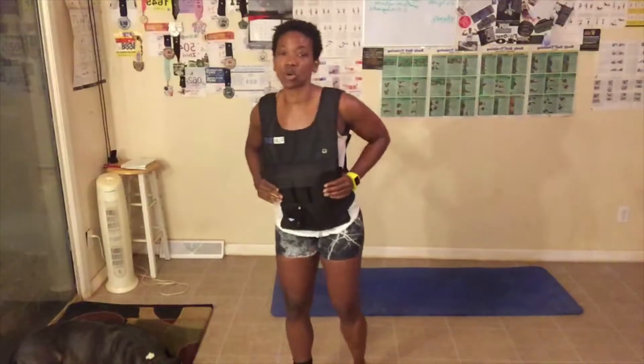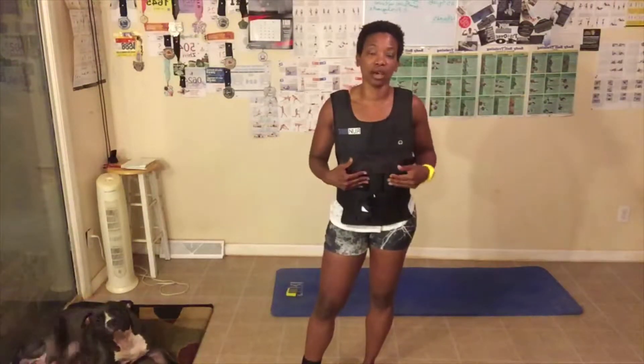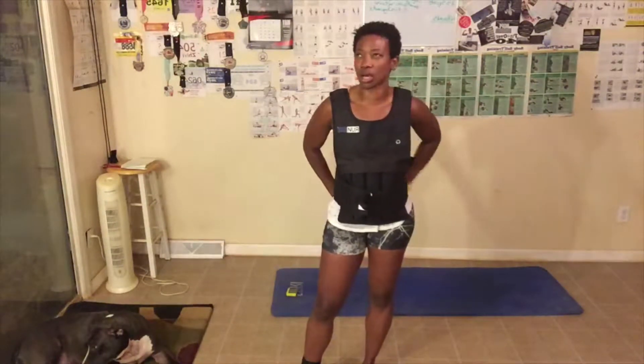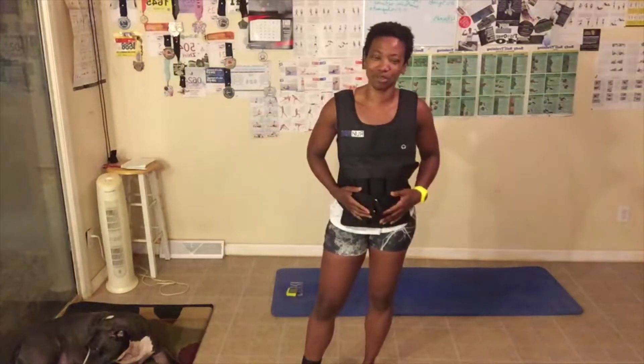So, this weighted vest — the total pounds is actually 40, but each of the weights is four pounds each. I only have three of the four-pound weights in the front and three in the back. So I've got an extra 32 pounds on me, not an extra 40.